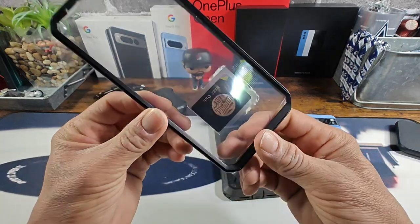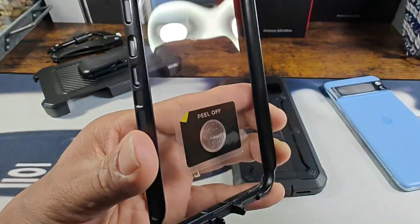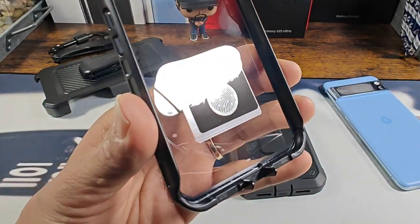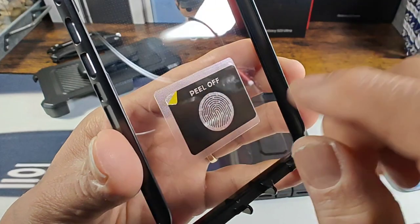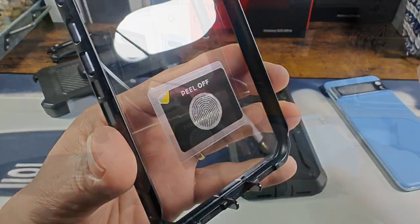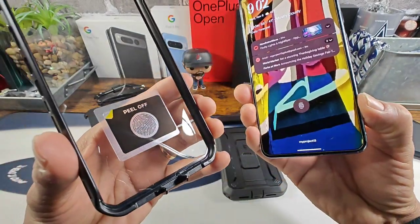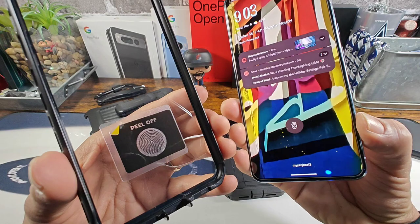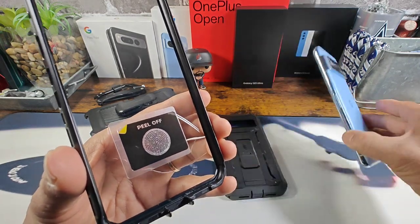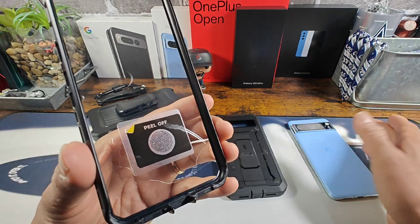On the inside of the built-in screen protector, we have a fingerprint ID. I'm going to remove this part of the film, but I'm not going to remove this area as of yet. Underneath this piece of film, there's some adhesive, which is going to adhere and stick to where your fingerprint reader is on your 8 Pro. And there are times that you have to reset your fingerprint — sometimes you don't have to.